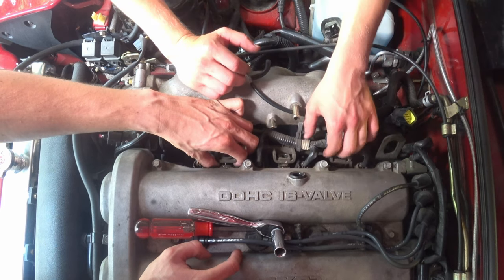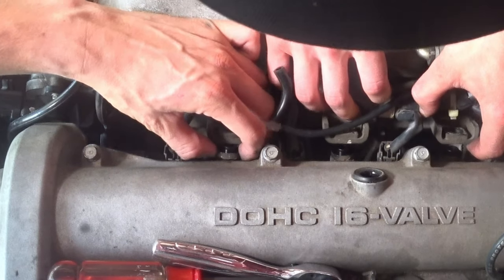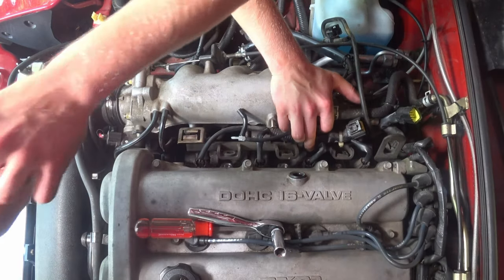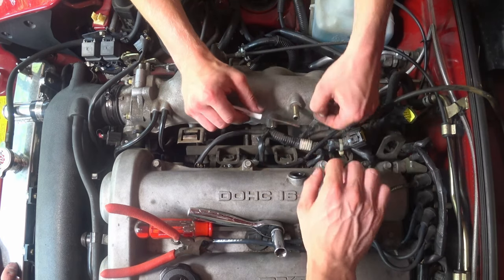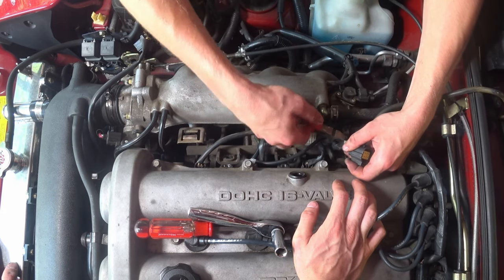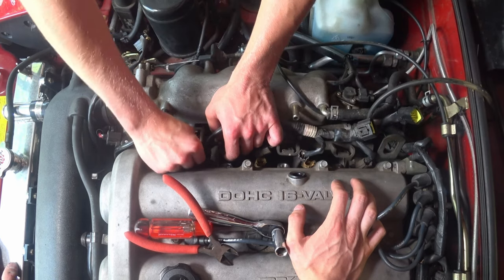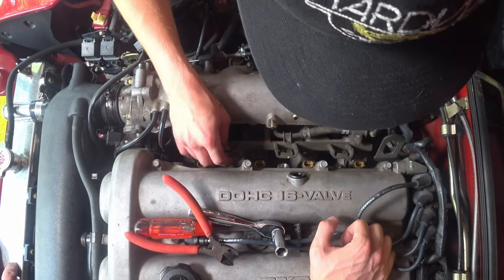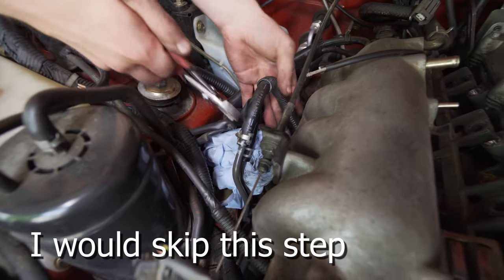So now this whole fuel rail should be able to come up. Keep the rubber pieces — that spaces the fuel rail off of the injectors. We watched Greg Peterson at Car Passion Channel doing his Miata, so we took the fuel lines off here.